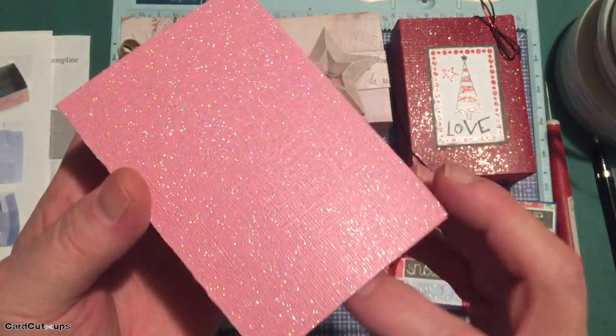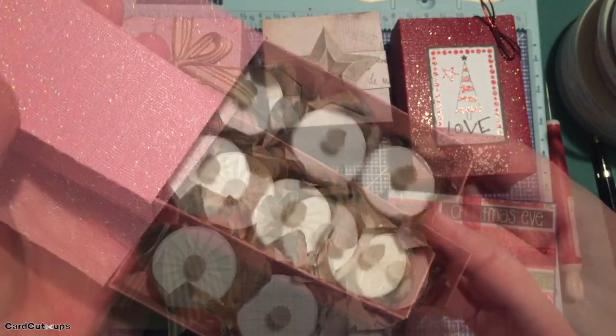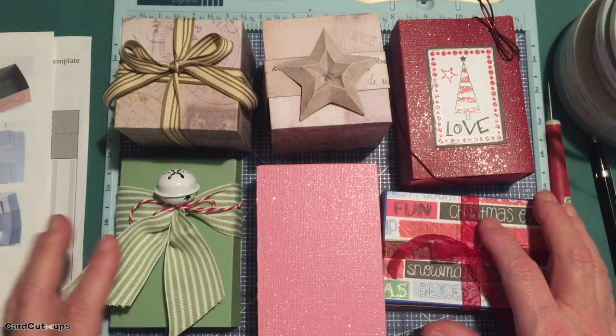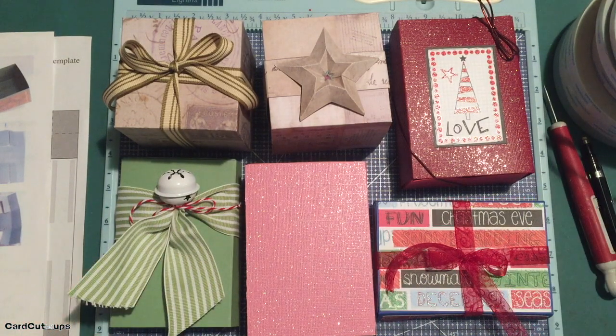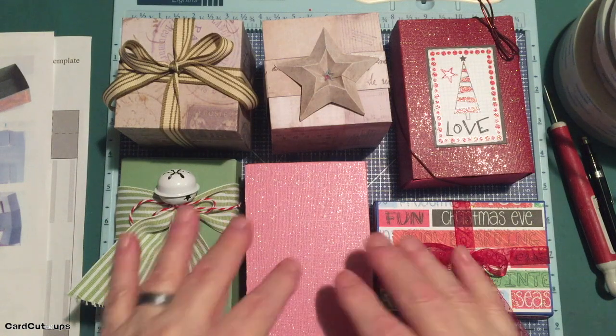My template with all of the measurements and our lid diagrams for both of these candle boxes will be available on my website at cardcutups.com. I'll also have a download there for our origami gift box instructions as well. I love that with the little electric tea lights for your favorite recovering pyromaniac. Thanks so much for sharing your time with me here. I hope you like these boxes and can use them this holiday season. Please give us a thumbs up if you enjoyed this video — it lets YouTube know that it should share this post with other like-minded crafters.